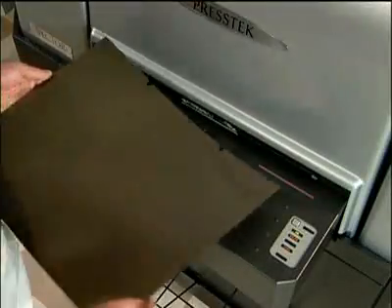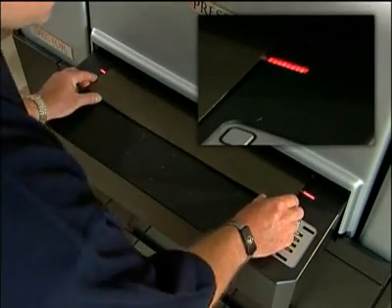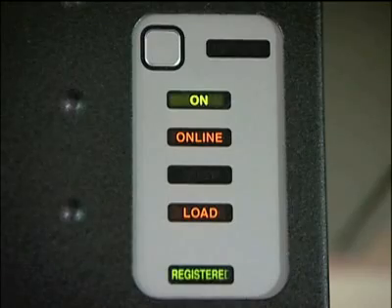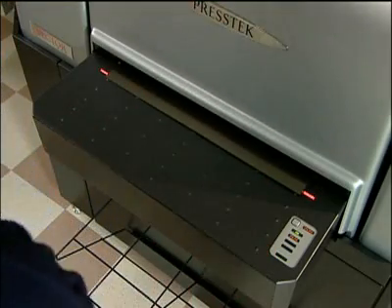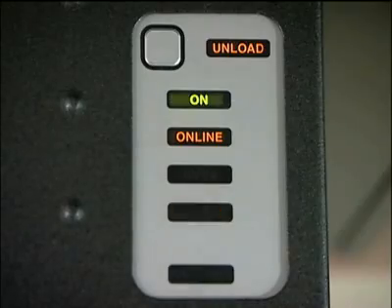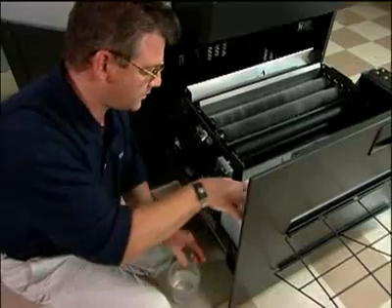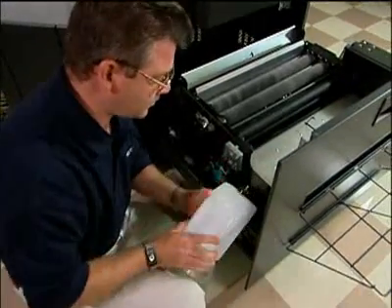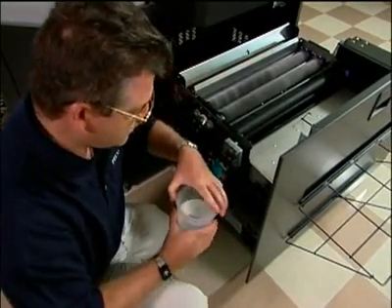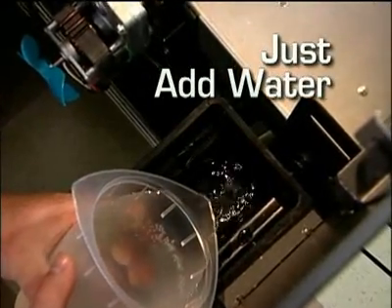Place the Freedom Plate in the Vector TX52. A series of lights indicate when the plate is correctly positioned, when a plate is imaging, and when the system is ready for a new plate — an easy, at-a-glance way to check the status of jobs. The efficiency of the Vector continues with the built-in plate washing system. The plate washer is truly built-in, which not only saves valuable space but also the cost of an additional processor.